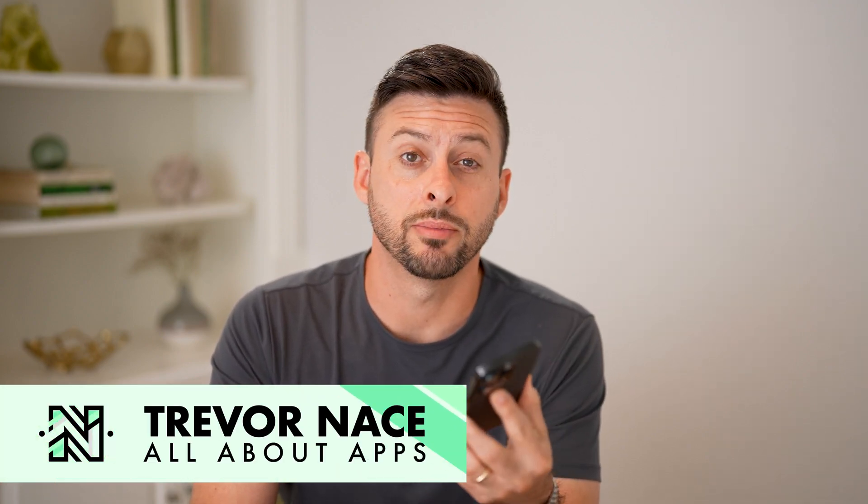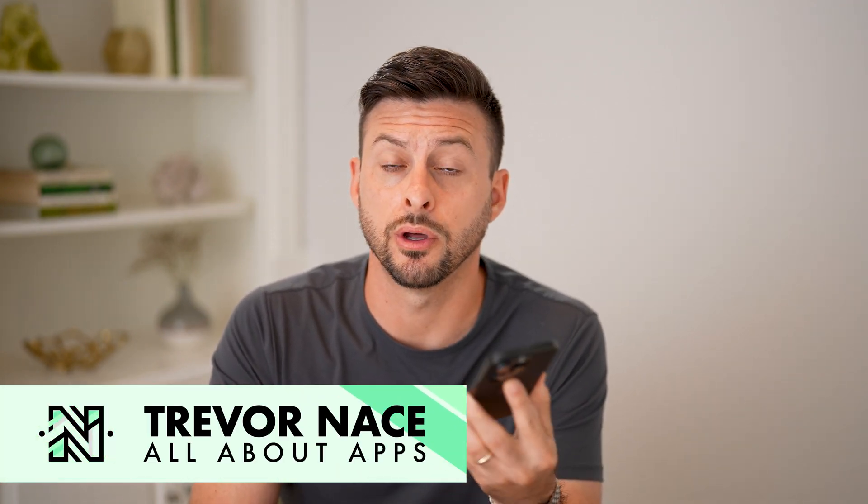Hey guys, Trevor here. In this video, I'm going to show you how to switch phones on Mint Mobile.